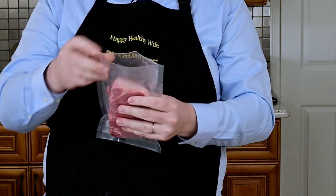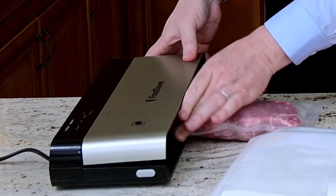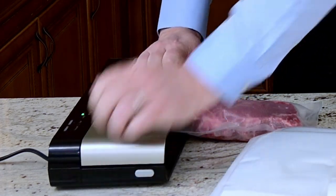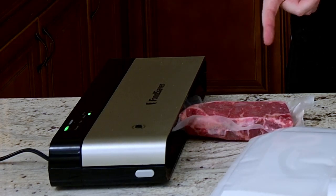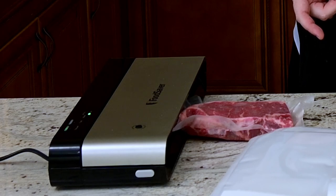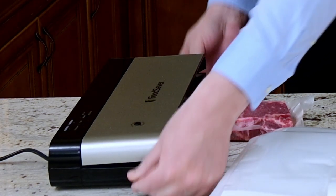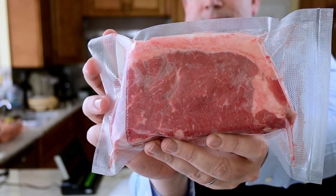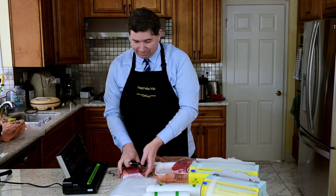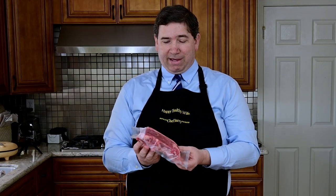It's a tight fit, but it fit nicely. Let's go ahead and seal this up. I'm setting my vacuum seal to moist, then click the vacuum button. Waiting for the seal light to finish — and it's done. It is a nicely vacuum sealed steak. Go ahead and write down what it is and the date: New York steak and today the 25th. Now this is perfectly ready for a sous vide bath if you're going to cook it sous vide, or it's ready for the freezer.